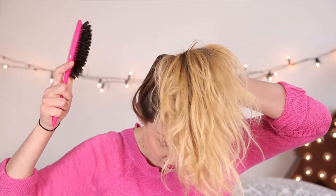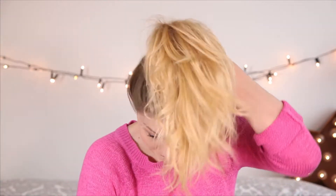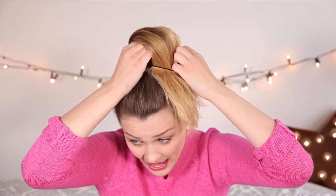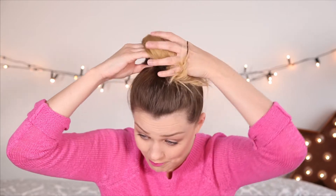Grabbing my polishing brush, I'm just going to smooth over the underneath of my hair to make it a little bit neater. Then with your bobble already on your wrist, literally just pull that ponytail right through, and as you get to the end, twist the bobble and then go back on yourself.